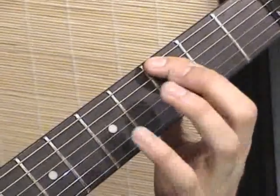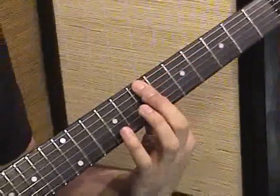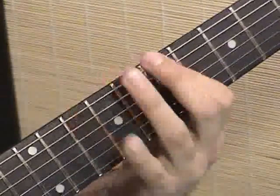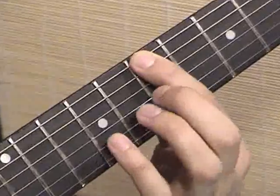To make this easier, if it's too wide of a shape here at the 3rd fret, you can move this up to maybe around the 7th fret. You'd be going 7 and then 10 — it's a good way to practice that same shape, just higher up the neck.